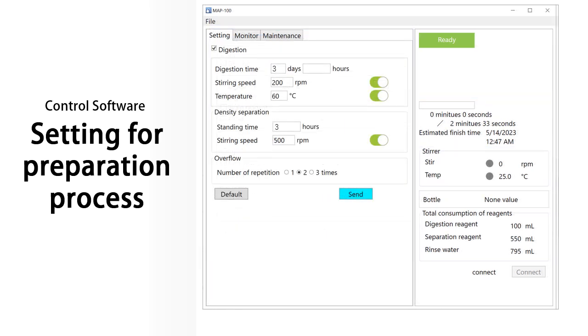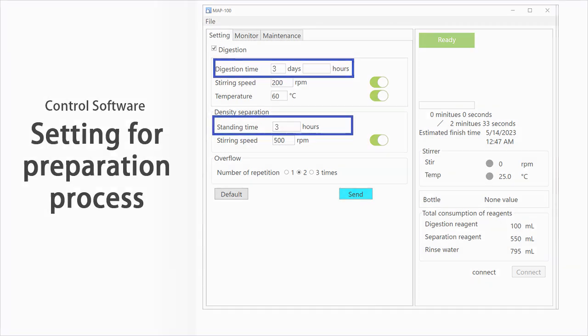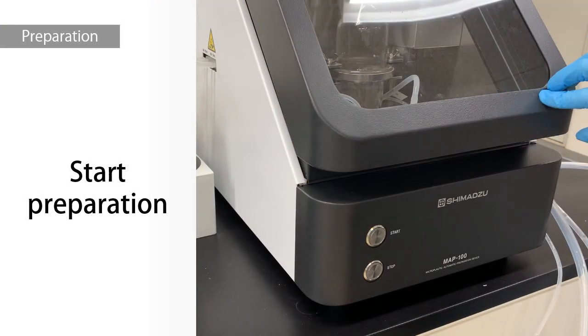This time, we conducted digestion for 3 days and gravity separation for 3 hours based on the guidelines of the Ministry of the Environment. Now close the lid and press the start button to begin the preparation.